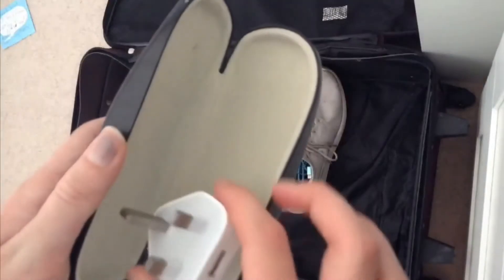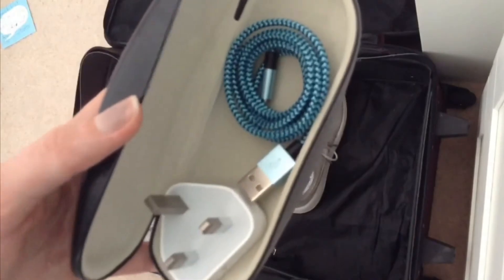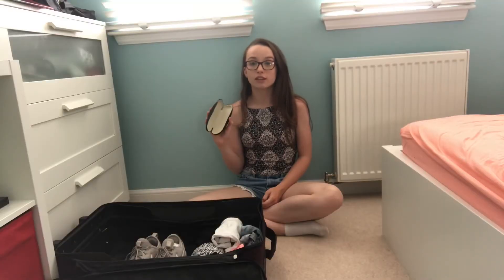If you can't fit any more chargers or cables in your shoes, you can always just get a sunglasses case and store them in there. This is very good to make sure they aren't all tangled or they get lost.